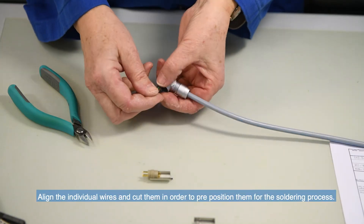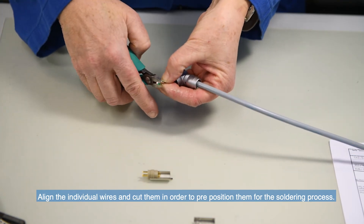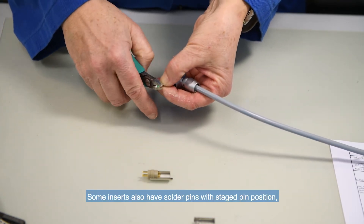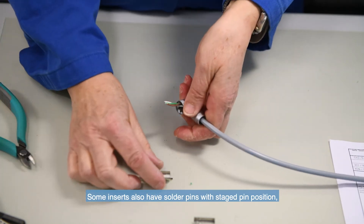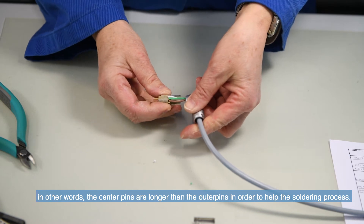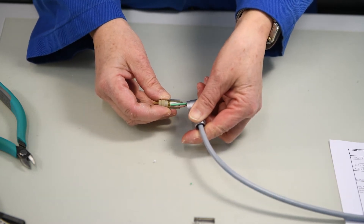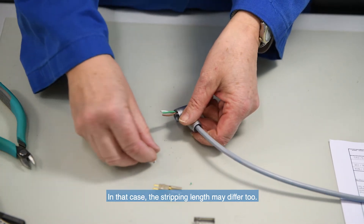Align the individual wires and cut them in order to pre-position them for the soldering process. Some inserts also have solder pins with staged pin positions — the center pins are longer than the outer pins in order to help the soldering process. In this case, the stripping length may differ too.